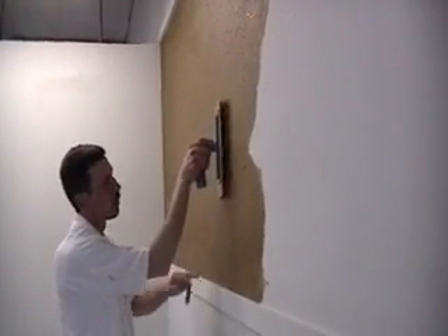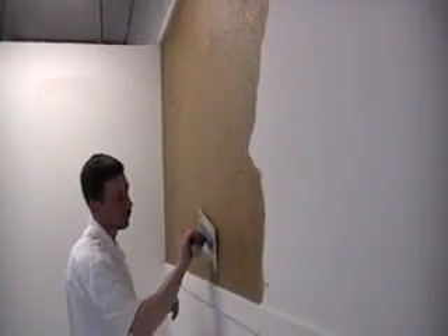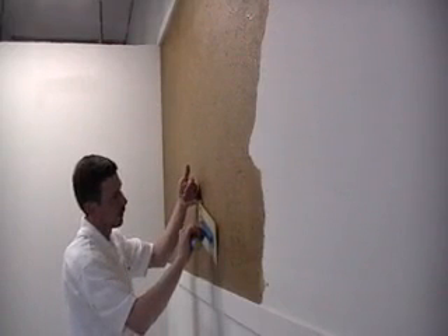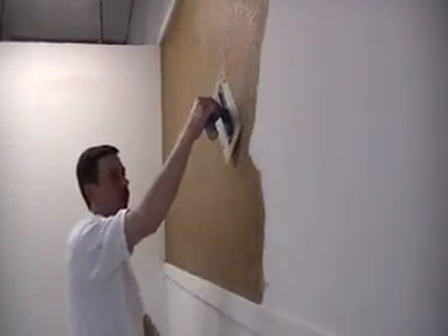If you have stained rather than painted wood, you must re-caulk this edge to prevent staining from the wood. This is a must-do if you have stained wood.